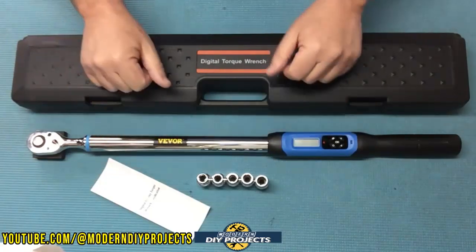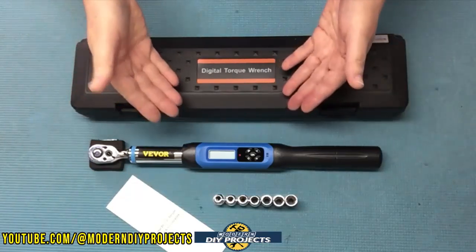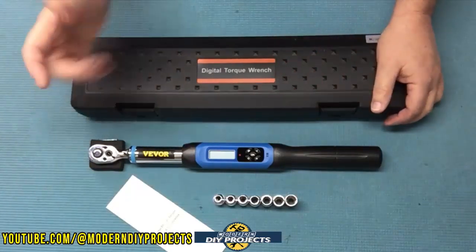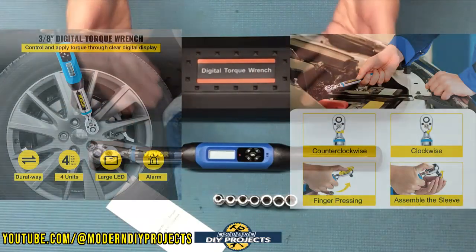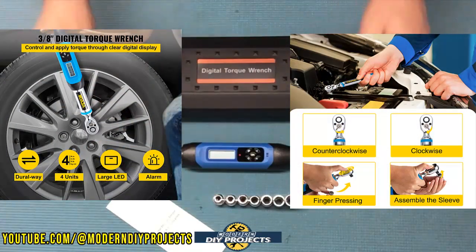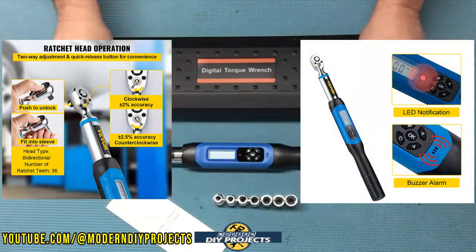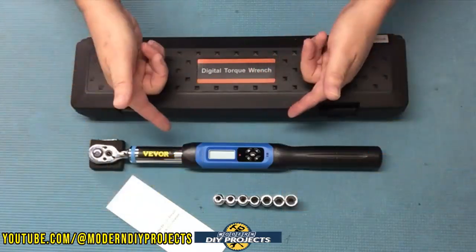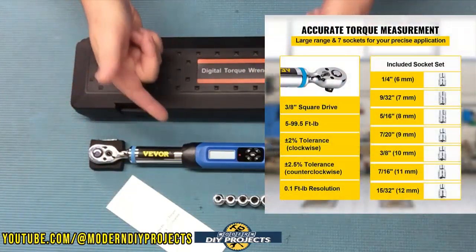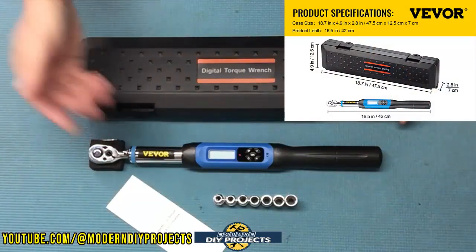Now let's take a look at the 3/8 inch drive digital torque wrench from Vivor, also available on their website, link in the description below. At the time of making this video, this wrench retails for $108.99. This one also has a one-year warranty, 36-tooth design, 2% accuracy, works in both directions, LED and buzzer alert, real-time and peak display, four units of measurement, and the same hardened steel and chrome vanadium construction. Where it differs: the torque range is from 5 to 99.5 foot-pounds, the length is 16.5 inches, and it weighs 2 pounds.